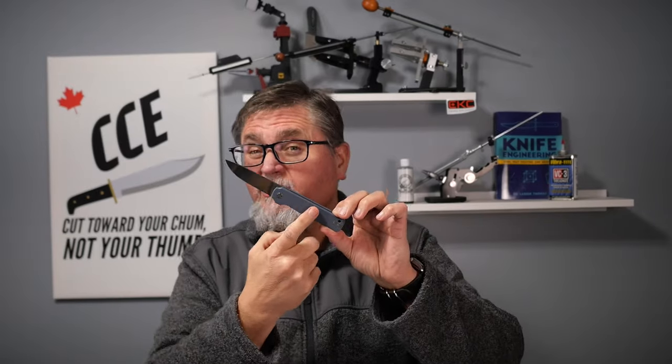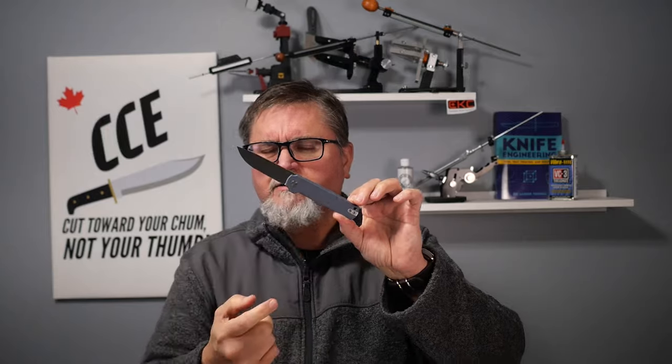This knife is available, I think, five different ways. Three colors of G10 — green, black, and this sort of blue-gray color — and two versions of shredded carbon fiber, a red and a blue, for only about seven dollars US more than the G10 version. When I ordered, the shredded ones weren't available, so I got this G10 one. We're going to review it right now.